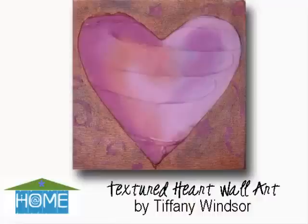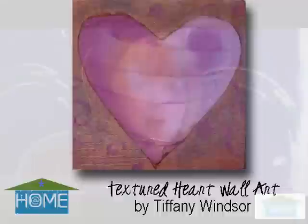For my creative project today, I have a technique that I think you will enjoy making and giving any time of the year. My textured canvas is created with texture paste and stencil paint cream. Let me show you how you can create your own heart art canvas with love.